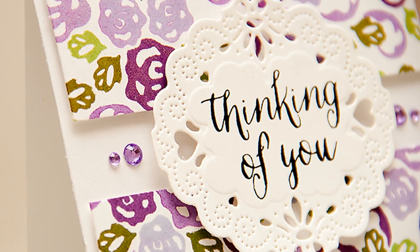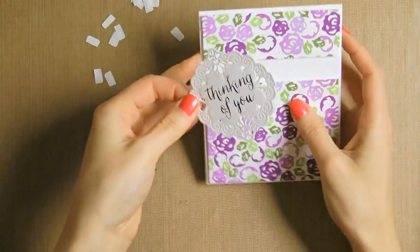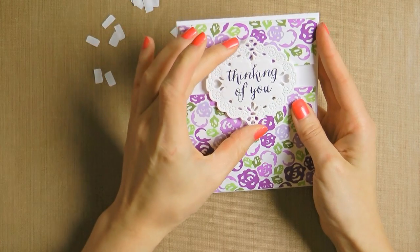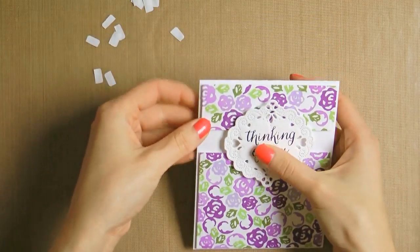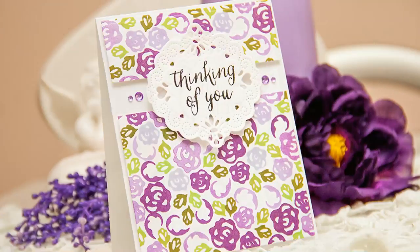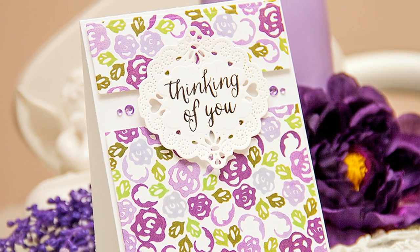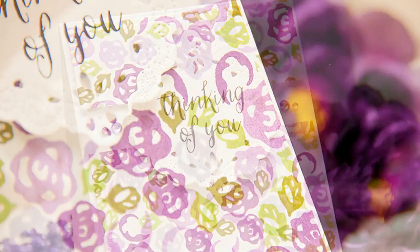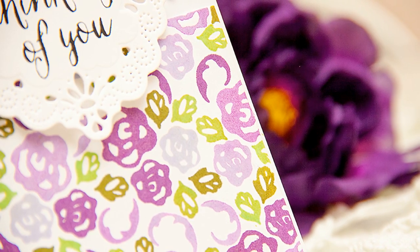I can now go ahead and stamp my sentiment. To finish making my card, I'm going to trim the stamped panel into three pieces on my paper trimmer and remove the middle one to create a negative space, which will be partially covered with the tag with the stamped sentiment. All of these pieces are going to be adhered to an A2 top-folding card base using foam adhesive to create extra dimension. Finally, I'm going to add a few purple gems next to the tag to finish the project.